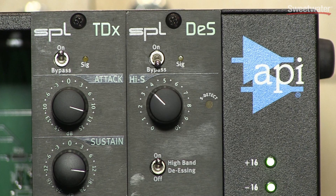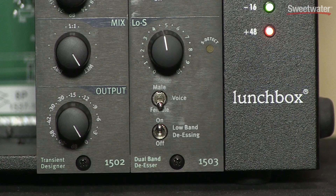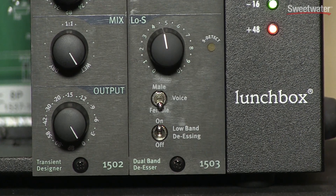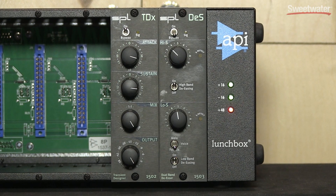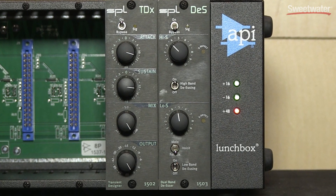What's unique about the dual band de-esser is it doesn't work with a compression principle — it uses phase cancellation, so we're actually canceling the sibilants out. We have two bands: a high band and a low band, so you can tackle the very annoying super high esses as well as the normal standard esses in the low band, where you have the choice of two voicings.